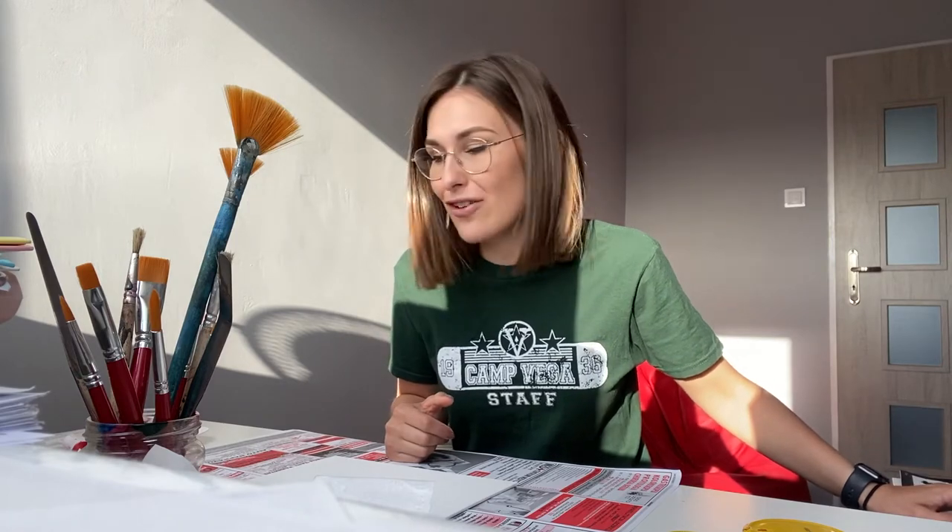We're gonna do rock painting! That was, I think, our favorite project at Lily Bay last year. So I decided, why don't we do it again? We're gonna have a lot of fun together.